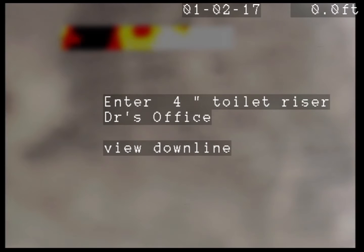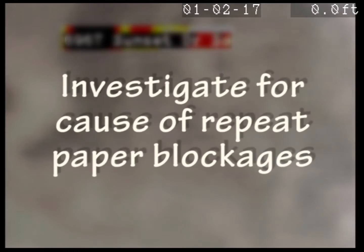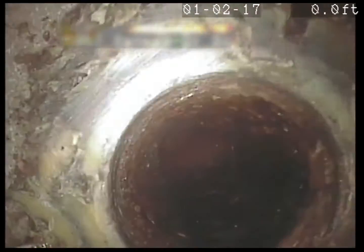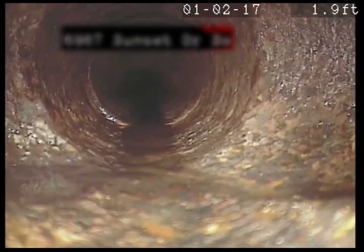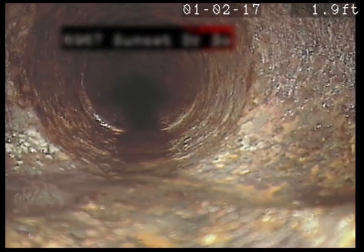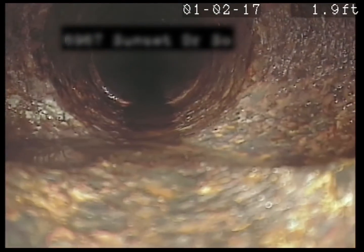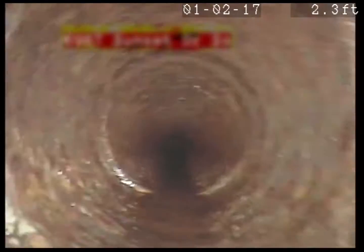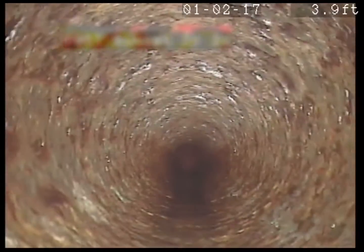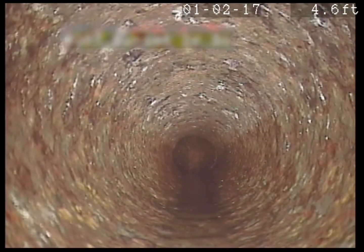Got the toilet pulled here in the doctor's office and we'll take a look down the line from here. There's the toilet riser, cast iron. Got two inlets — one from the left, one from the right. Otherwise that looks pretty good at this point. How deep is it so far? It's only two feet deep.